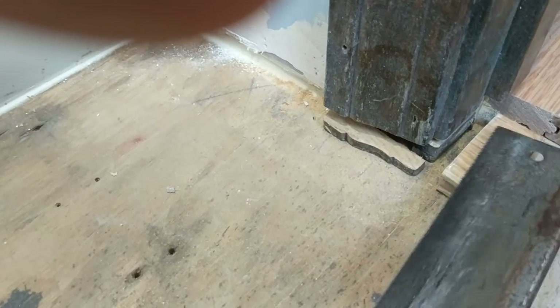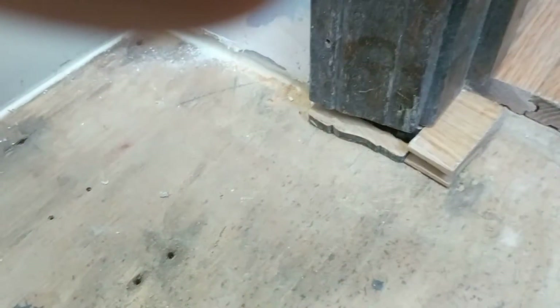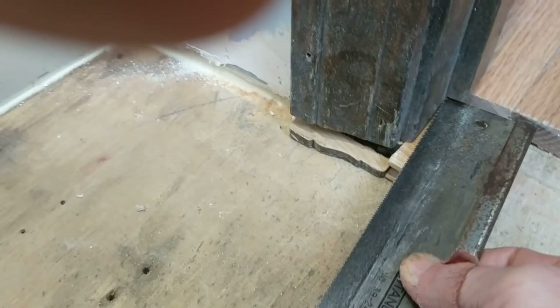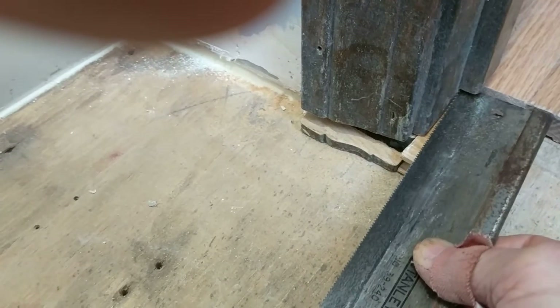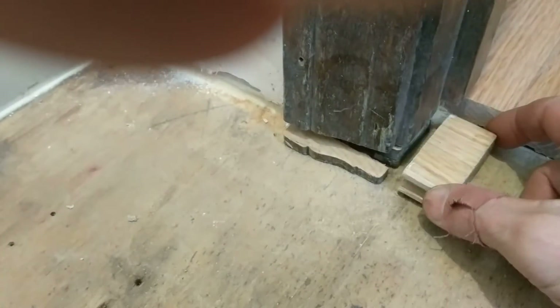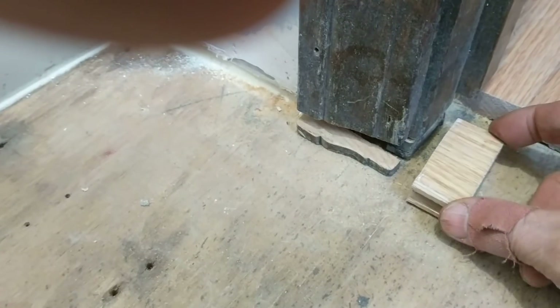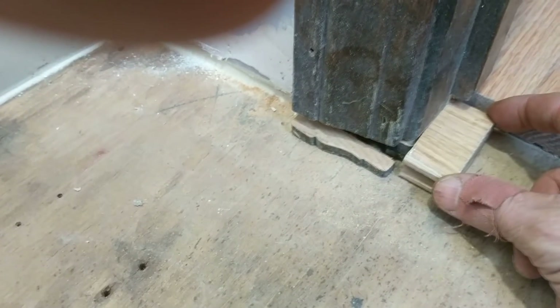That means using an undercut guide for three-quarters of an inch will be very close, and I'd rather have it a little more than a little less. I don't want to cut for the saw blade itself because if it goes in at a slight angle, a little extra room won't hurt. If it's a little too tight you'd have to sand that out, which is painful. So I'm going for three-quarters of an inch — this is the same block I used to undercut the other side.